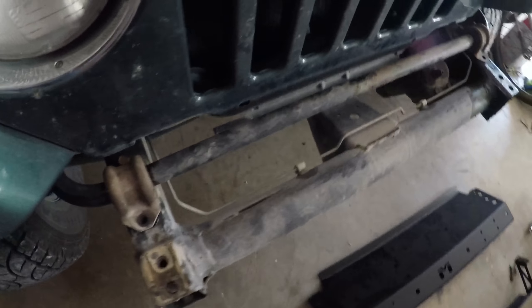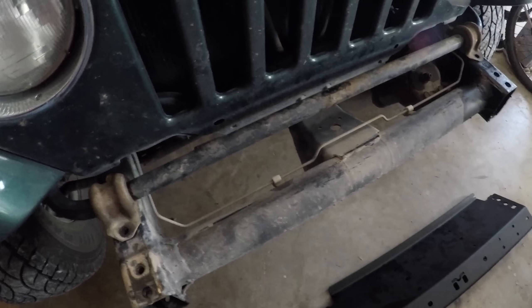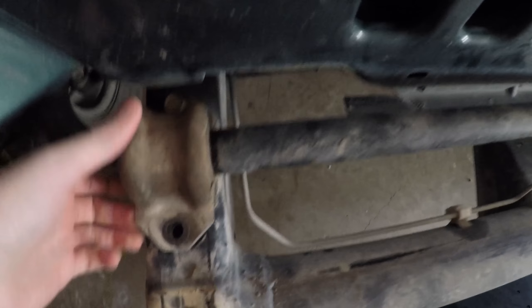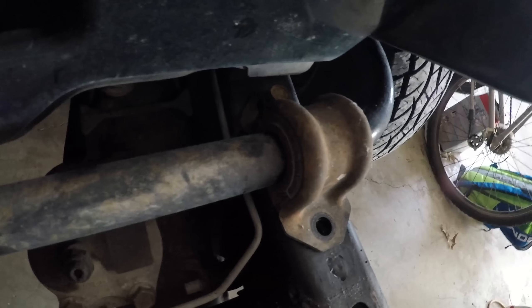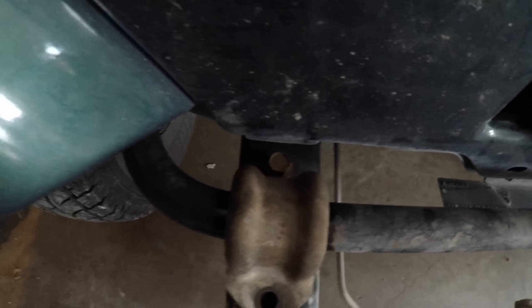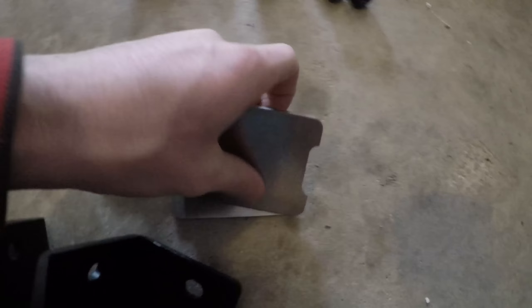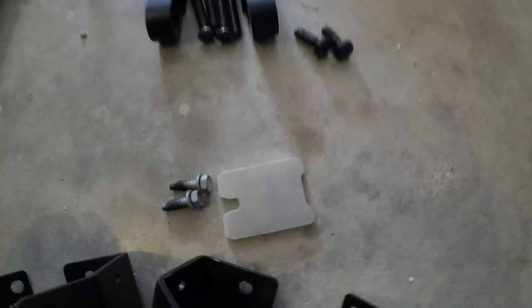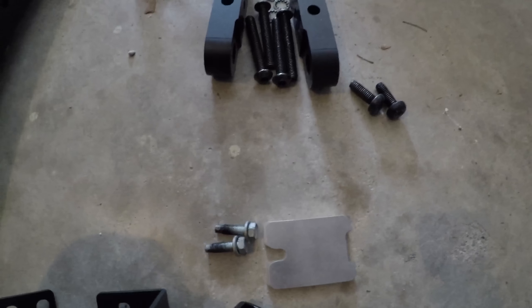But for the Metalcloak bumper, we also have to undo the sway bar mounts on the front, because the bumper actually goes under it, and we also have to install these adapters, because if you don't, then the sway bar mounts will be uneven, and it's not that great.